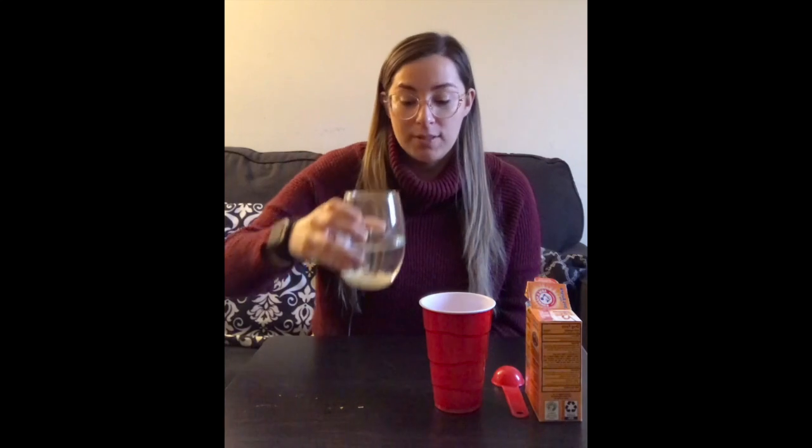Hi friends, hola amigos. Hoy vamos a hacer un experimento donde vamos a hacer que el spaghetti que está dentro de este vaso empieza a bailar. We're going to make the spaghetti in the cup dance.